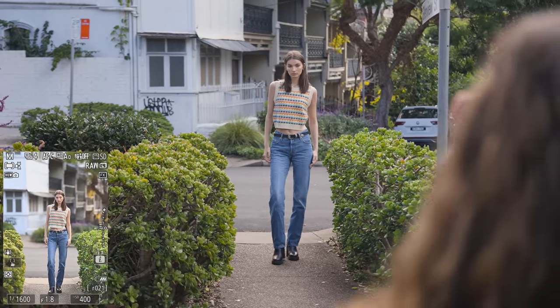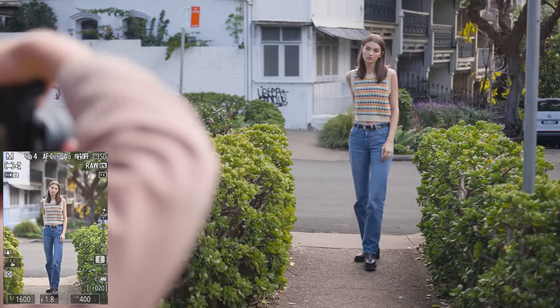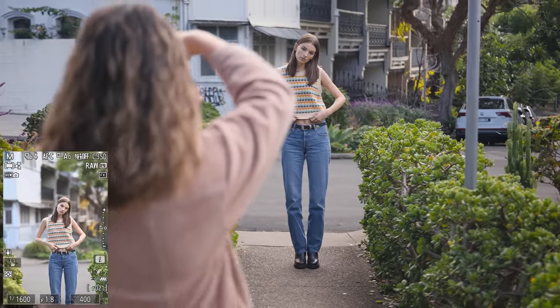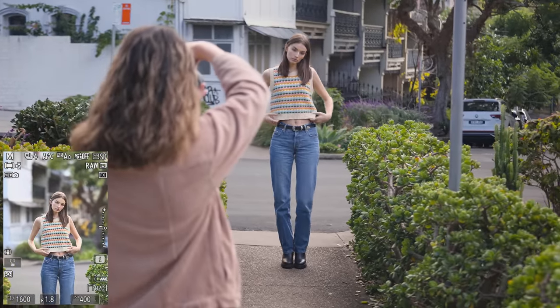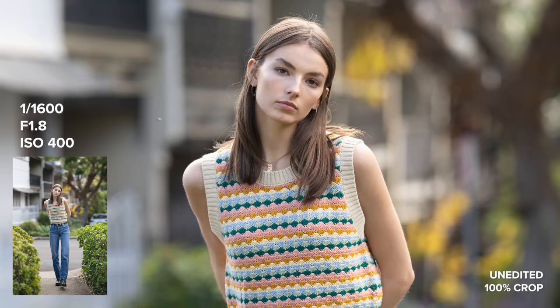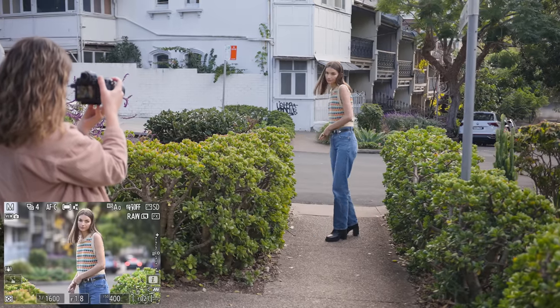The files coming out of the Z8 are absolutely beautiful. I'm very happy with the image quality. Even though it looks like we had flat light, it was actually quite bright and glary overcast lighting, so I found the dynamic range of the camera to be enough to capture all the details in the scene. The colors straight out of camera are beautiful too — Amelia's skin tones look great and I love how greens are interpreted.